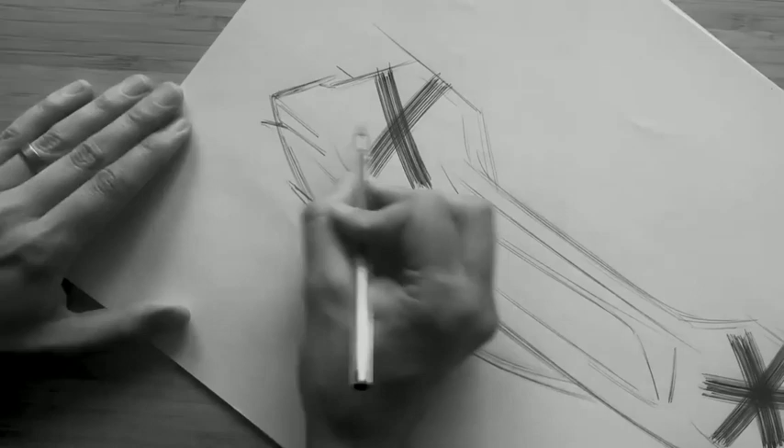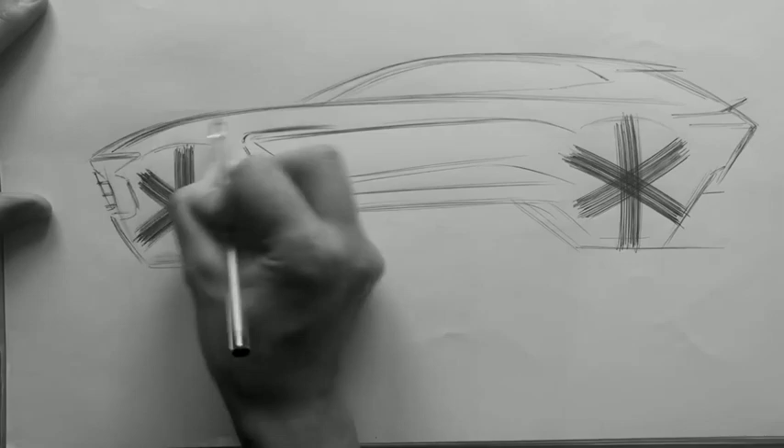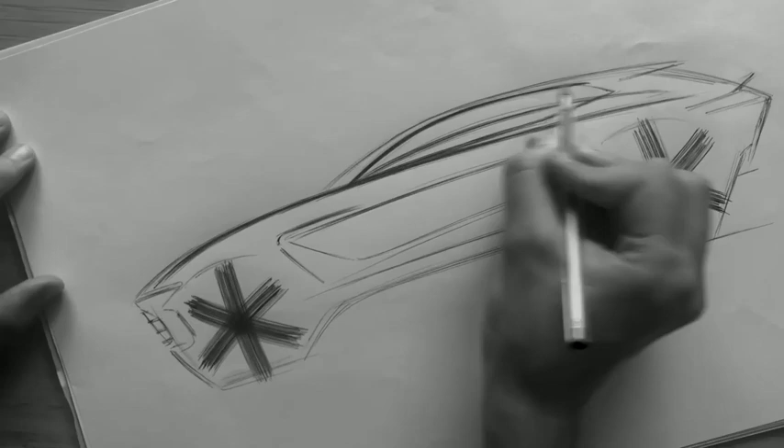You can see in side view, DBX has got a powerboat stance. It's similar to the Vantage in that it has a single elegant shoulder line that connects the front to the back in one confident gesture. Beneath which, flared arches give a real muscular feel, with minimal metal over the front wheel, just like you get on a sports car.